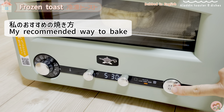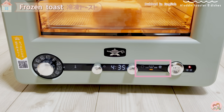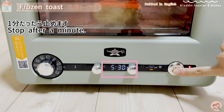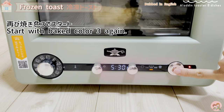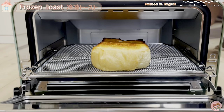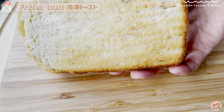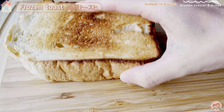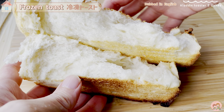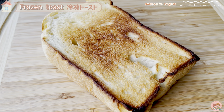Here is my recommended cooking method for frozen thick-sliced toast. I've tried it a few times and settled on this: start with baked color number 3 — the baking time displays as 5 minutes 30 seconds. Stop once after 1 minute, then start again at baked color number 3 for another 5 minutes 30 seconds. With this double-baking method, the surface will be very crispy and the backside also has a nice baked color. It sounded crisp and fragrant, more brown than the fifth baked color, and the inside was fragrant and fluffy. Delicious.